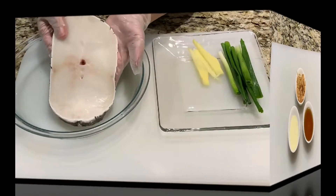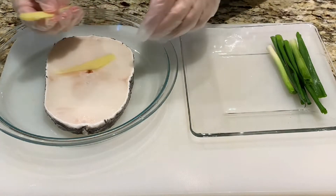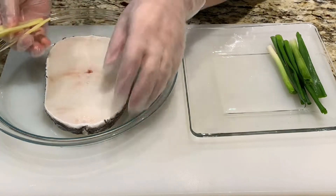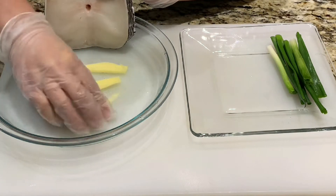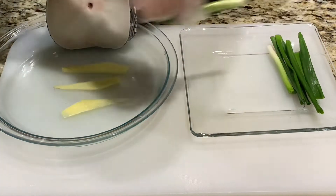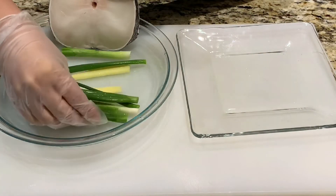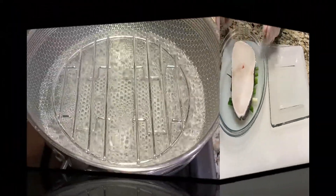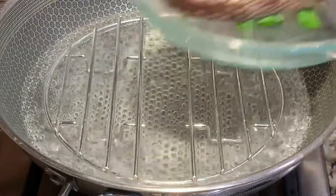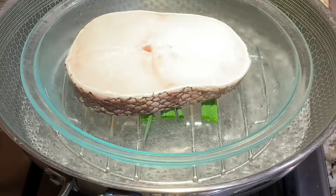Pre-boil your water in the steamer or wok. Now let's start preparing the fish. Lay the ginger and green onions under the fish — this process will allow the fish to cook evenly. I'll be using a wok to steam my fish. Once you've pre-boiled the water, place your fish on the racks and steam for 10 minutes.